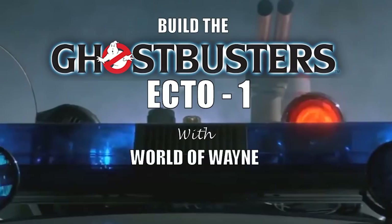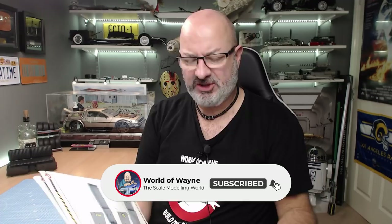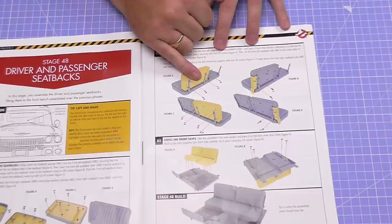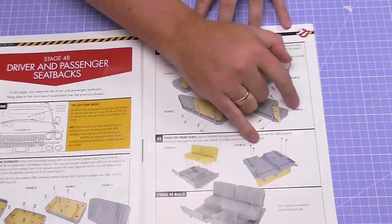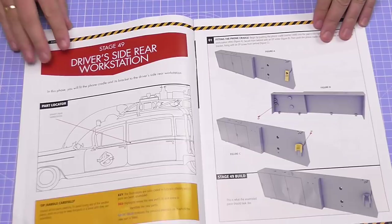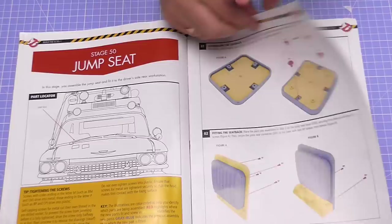So once again we're going to be continuing with the seats where we worked last time - we're going to be doing the driver and the passenger seats in stage 48. We're going to be creating one side of the seat and putting it on the section we made earlier, then creating the other side so we've got one completed seat, and then putting the seats into the inner floor pan we worked on in the last few stages. In stage 49 we're going to start doing the bulkhead and jump seat, finishing that off in stage 50. If you still want to get hold of this, I've put the link down below - go to the US site if you're in the US, or the UK site if you're in the UK.